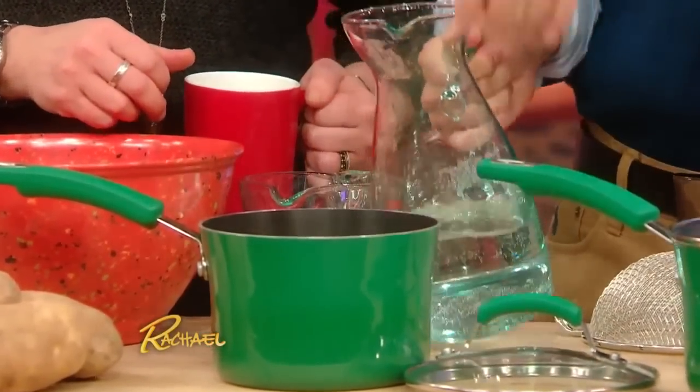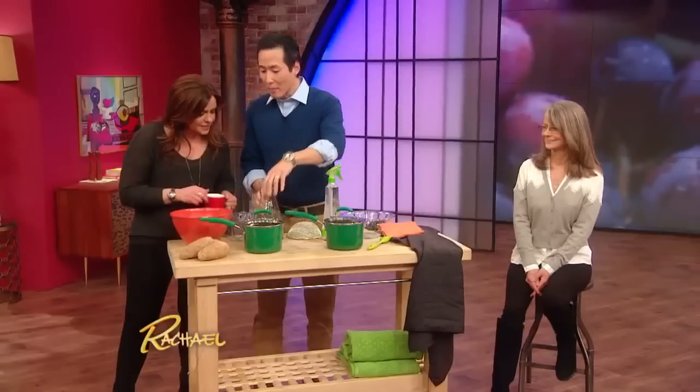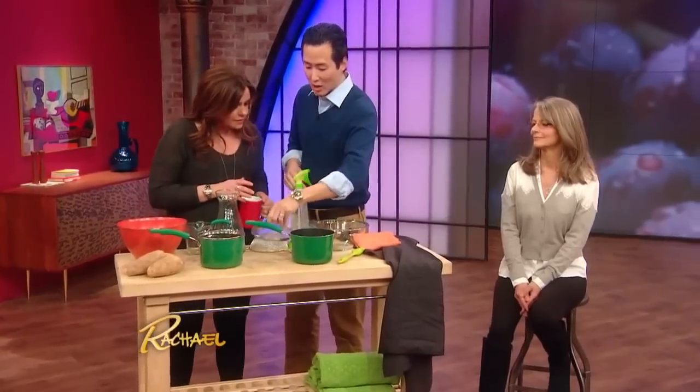Then you go ahead and put a top on that, put it on heat, and boil it. Once it boils, mix it up just a little bit, let it boil, and then simmer for about five minutes.